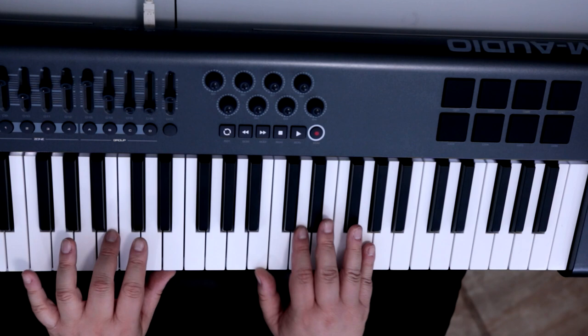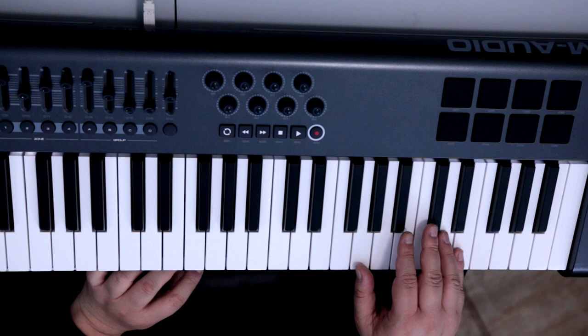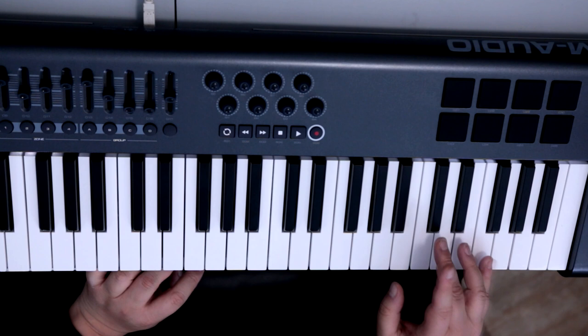And then it goes again, changes a little bit: B minor, A, D, and comes back to A. So this is the part. And again, it depends on your level of expertise with playing the keys — you can play simply without embellishments.